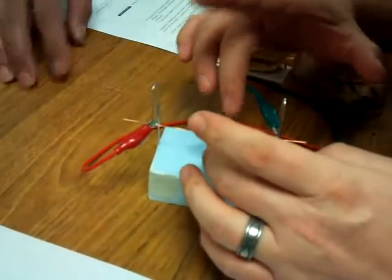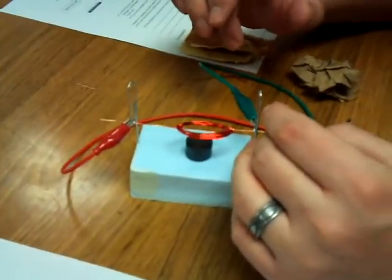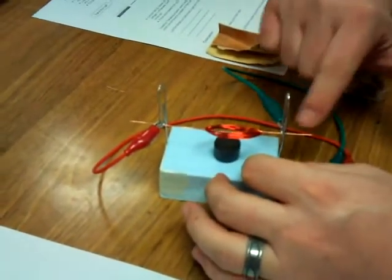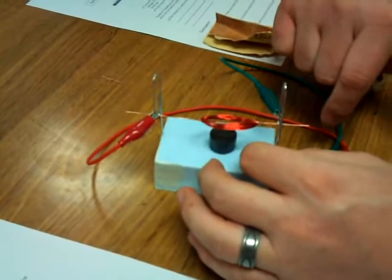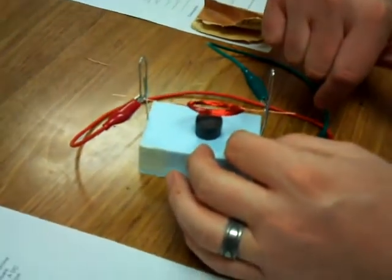Do you think that maybe if we position them in a different spot it might work a little better so it doesn't interfere with the rotating? One of the tweaks that we made was we moved them from here up to here, down to here, by shortening the conductance path to the commutator. We got better current to the armature.